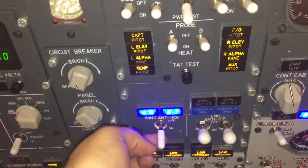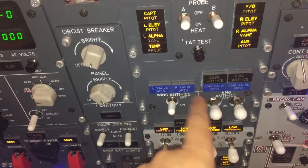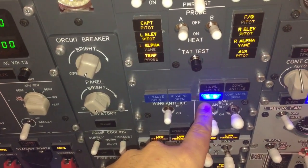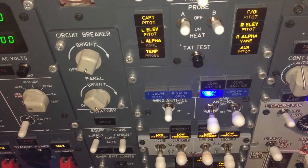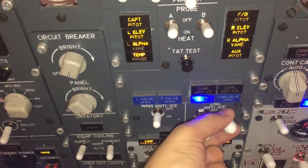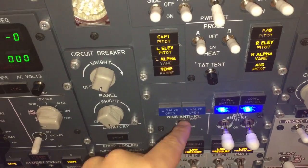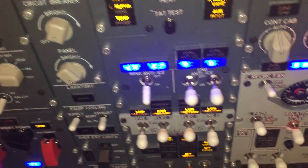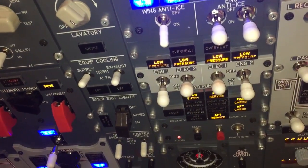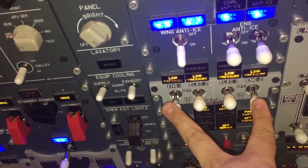We have wing anti-ice and engine anti-ice. This system has different lights: when it's in transit it's bright, when the valve is open it's dim — bright, dim. Same with the wing anti-ice. Then we have the hydraulic pumps — we have two electrical pumps and two engine pumps.